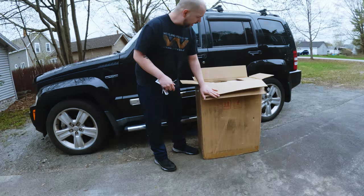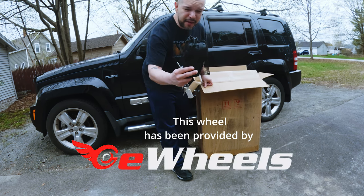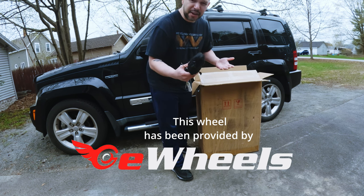I can give you one hint - we got some wrist guards from e-wheels. This is like my 10th pair.